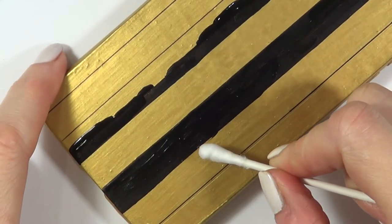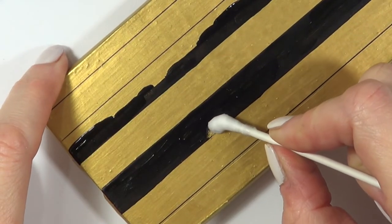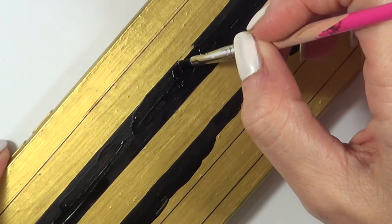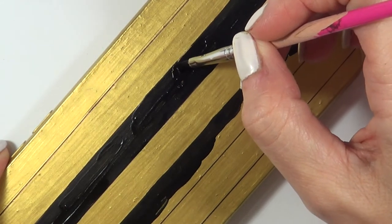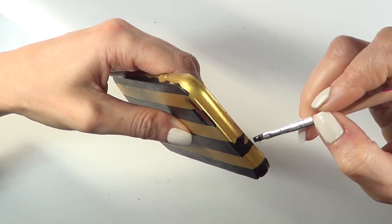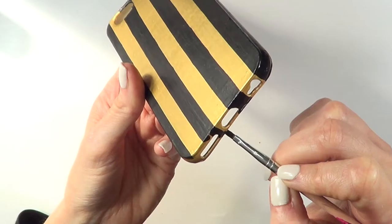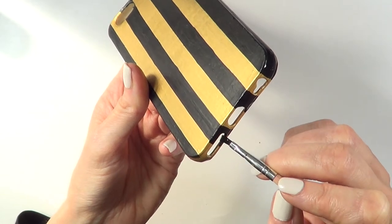If you make a mistake and cross a line a bit, just don't wait for the black acrylic paint to dry — take a wet Q-tip and wipe off the paint; it should come right off. I'm just going to be painting those stripes all over the place — on the sides, on the front, everywhere, just covering the whole thing.